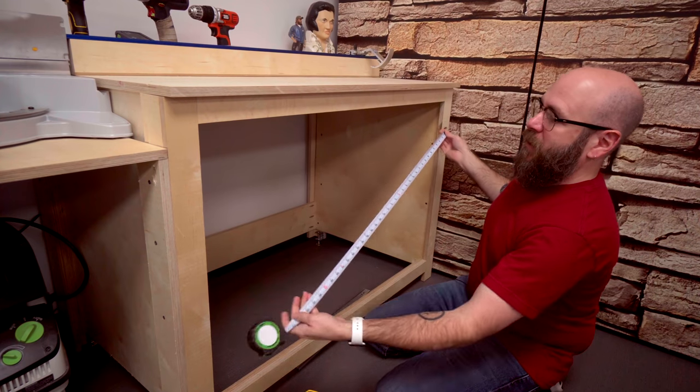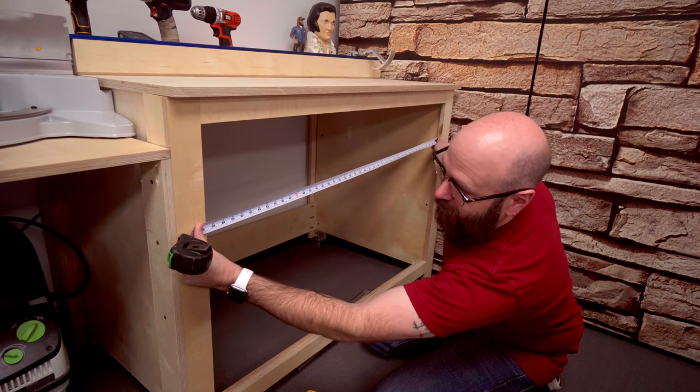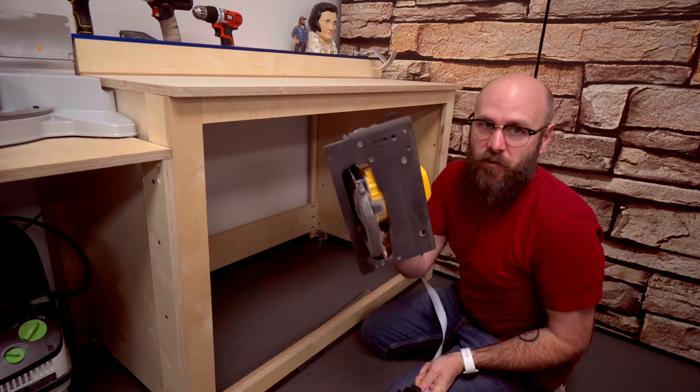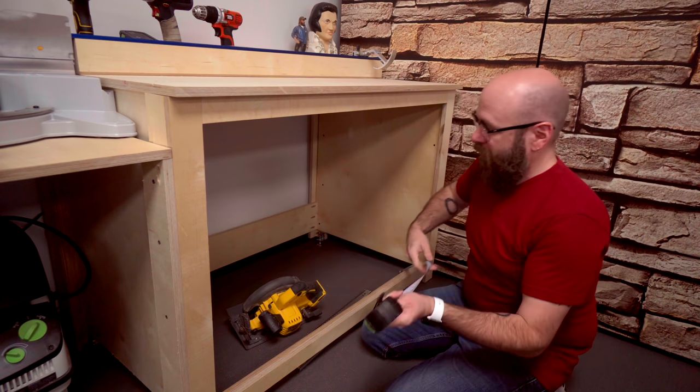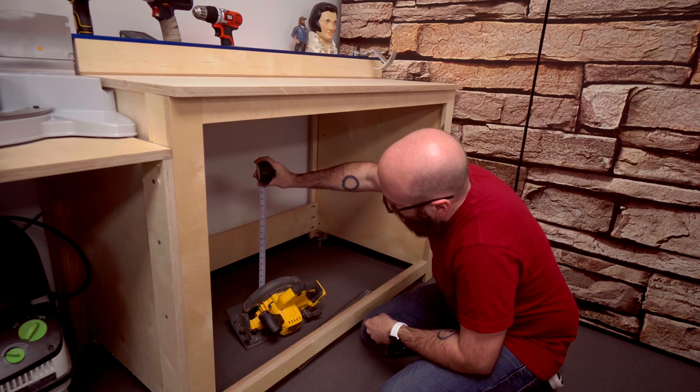So we need to make two face pieces at 41 and five-eighths inches. This drawer is going to hold tools, so I'm going to make it a depth of about eight inches or so.